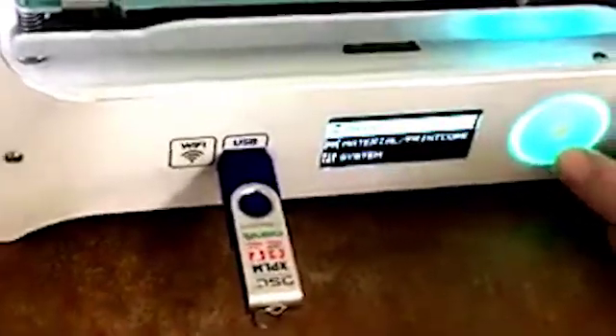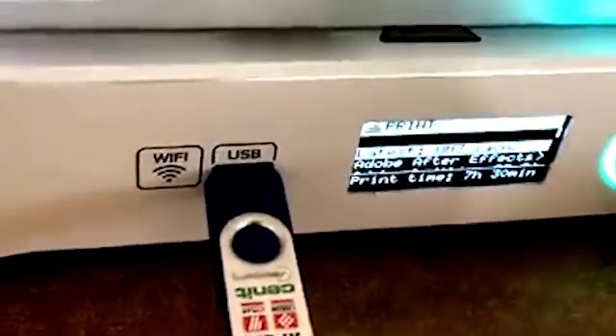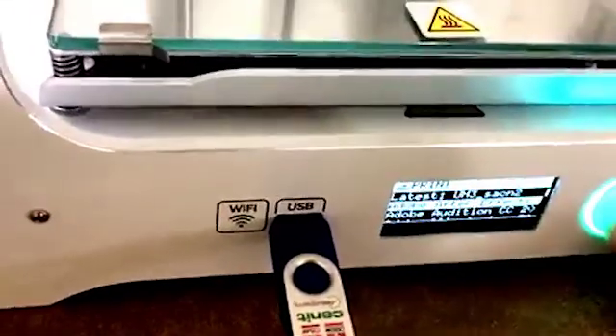Insert your flash drive and select print with the rotation knob. Scroll through files using the knob and select the file you are printing. The most recent file will default to the top.